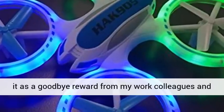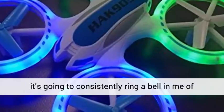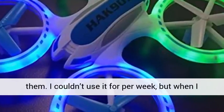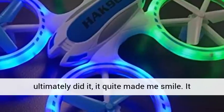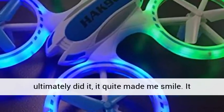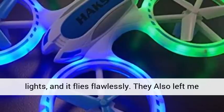I received it as a goodbye gift from my work colleagues and it's going to consistently remind me of them. I couldn't use it for a week but when I ultimately did, it quite made me smile. It looks amazingly cool at night with all these lights and it flies flawlessly.